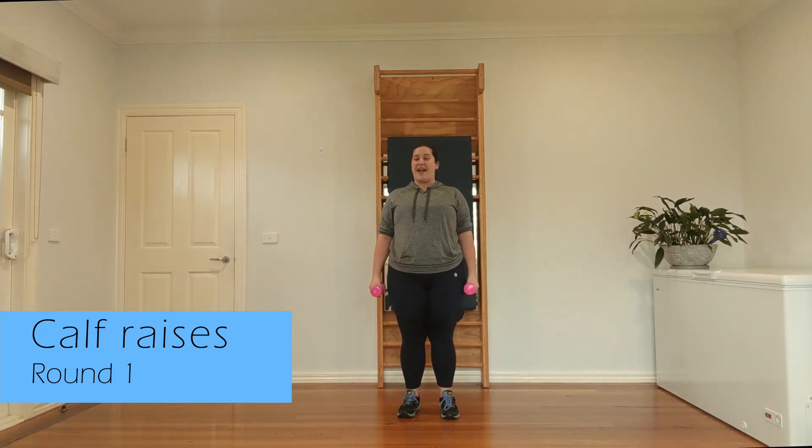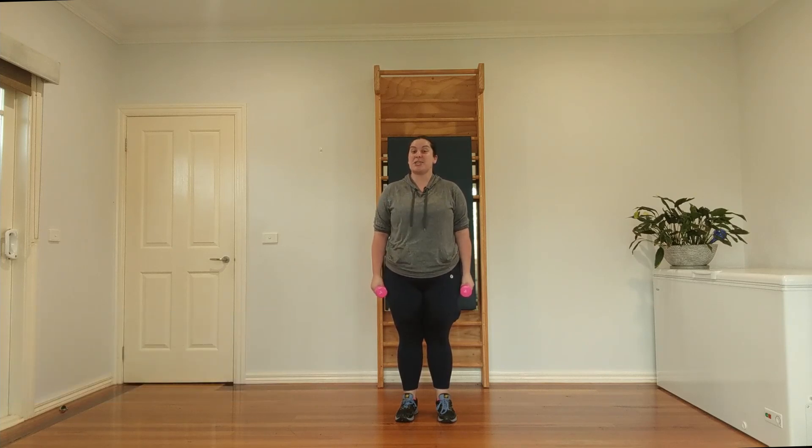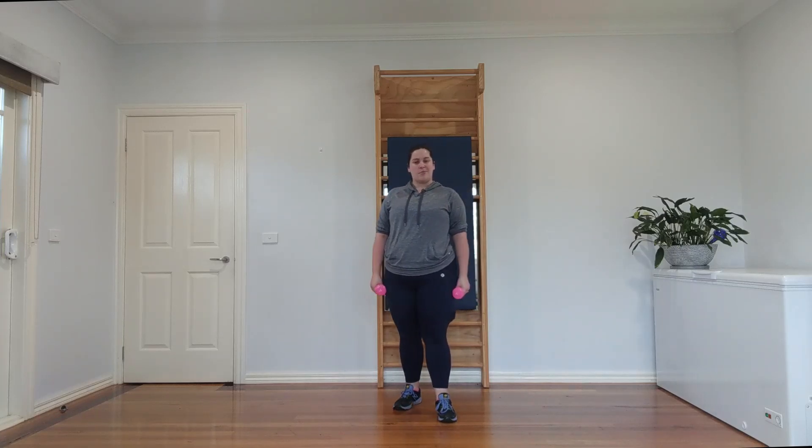We're going to finish up with some calf raises — just hold your weights. This is great for getting your calves and ankles strong so that as we start doing more muscular endurance work and cardio like jumping, they're getting stronger. Feet a little bit narrower than hip width, come up on the tippy toes and down. Up and down — three, four, five, six, seven, and eight.